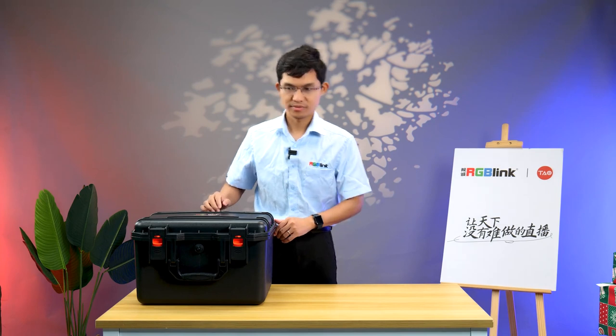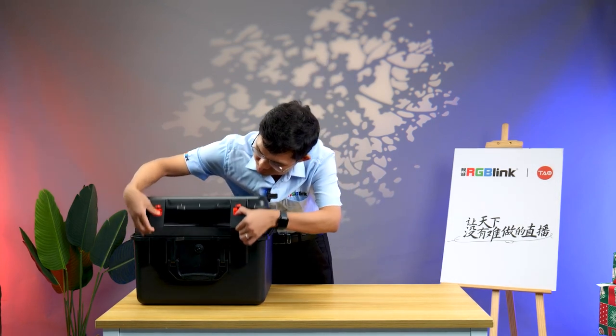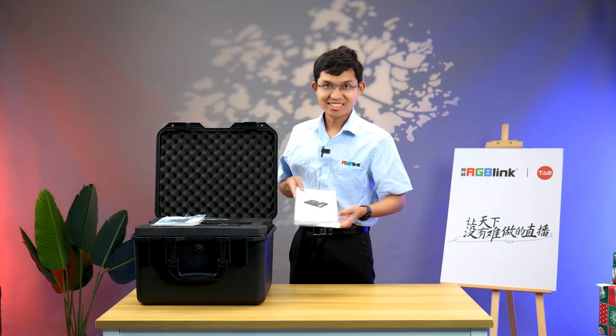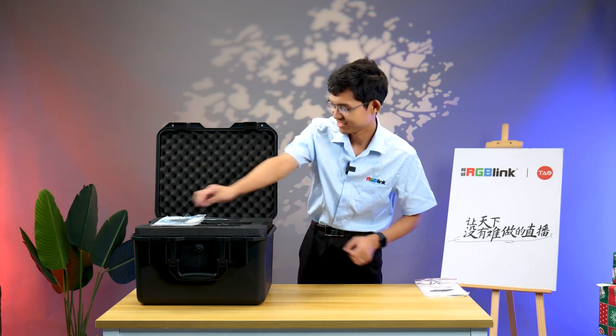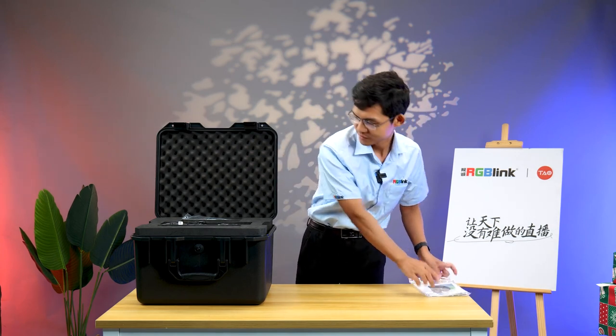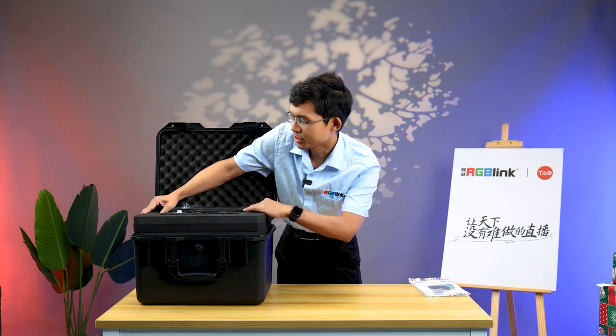Now we open it. This quick starts. This is menu. We continue.